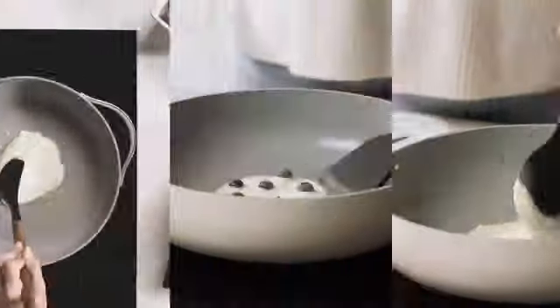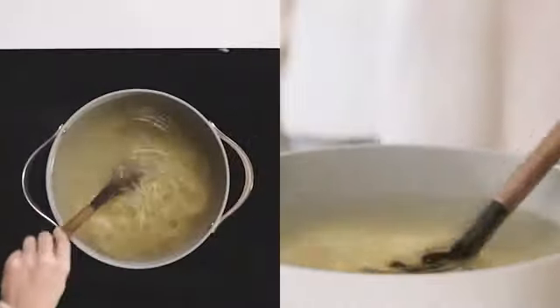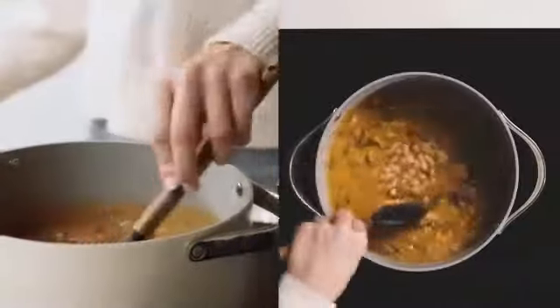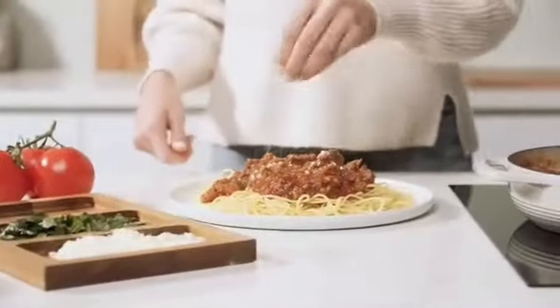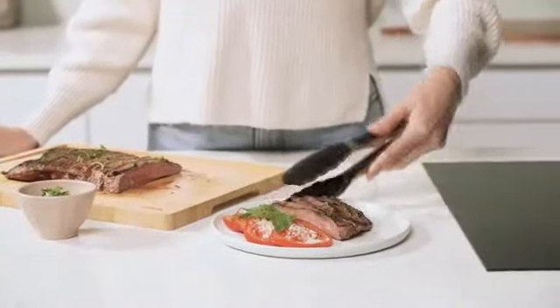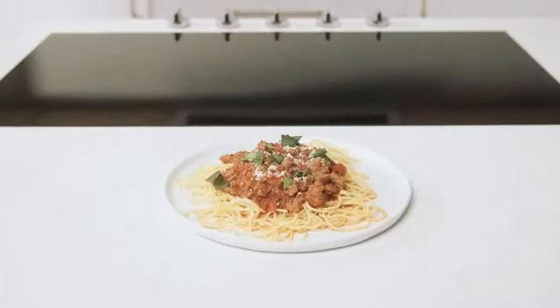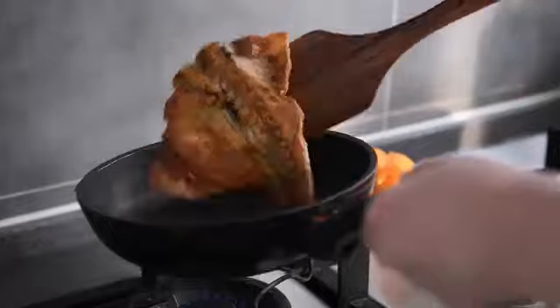The Silicone Cooking Utensils Set for Kitchen is a versatile and durable collection that offers great value for both novice and experienced cooks. With package dimensions of 13.23 by 4.29 by 3.54 inches and an item weight of 2.07 pounds, this set is convenient to store and handle in any kitchen environment. Manufactured by Karate, a reputable brand known for quality kitchen products, these utensils are designed to meet the needs of everyday cooking tasks.